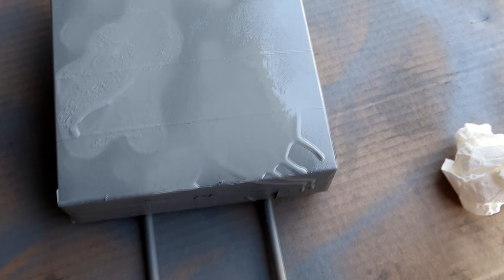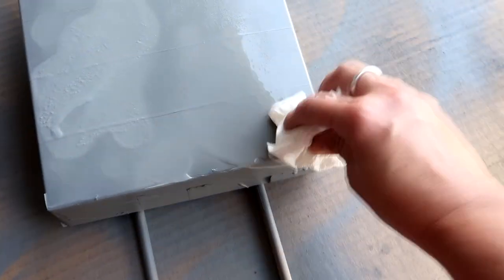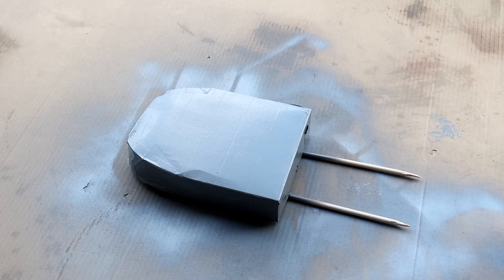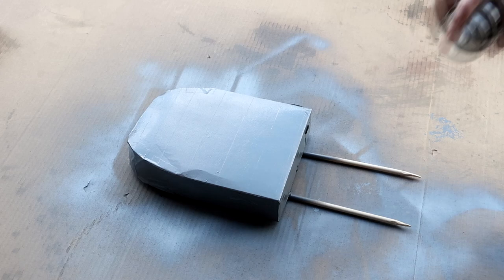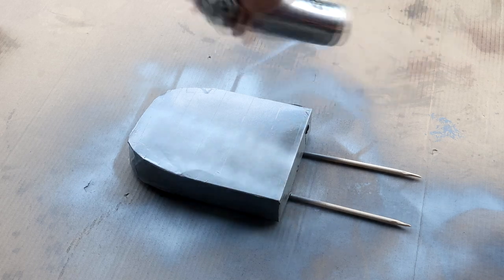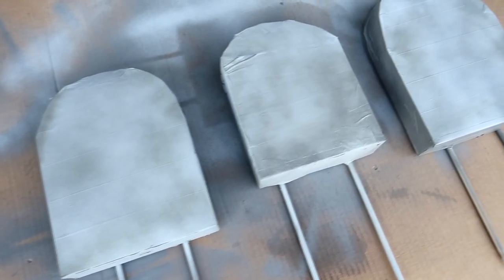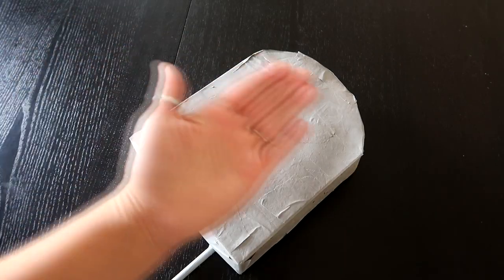Another option is to take a paper towel and dab it in different areas while the spray paint is still wet for a more textured stone look. You can also spray your tombstone with a darker gray first, then add the lighter gray in little spurts — this adds a dynamic color variation so it doesn't look like one solid flat color.